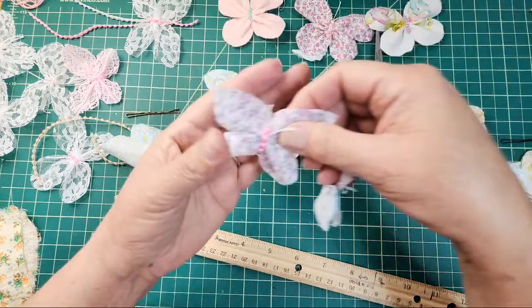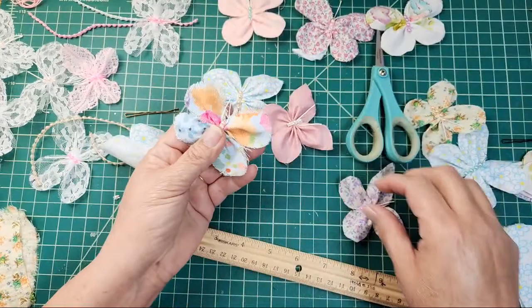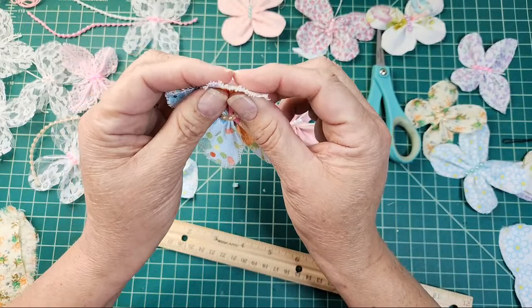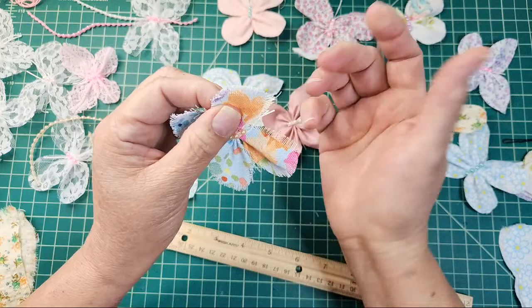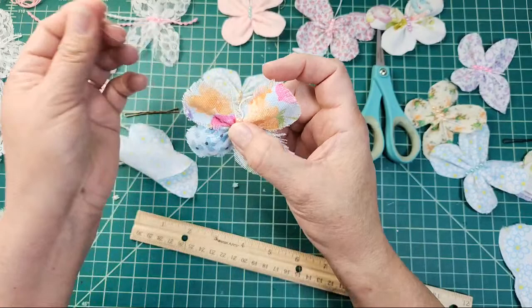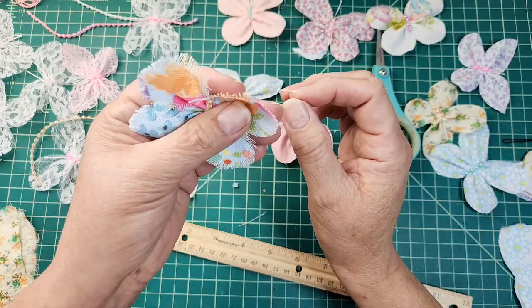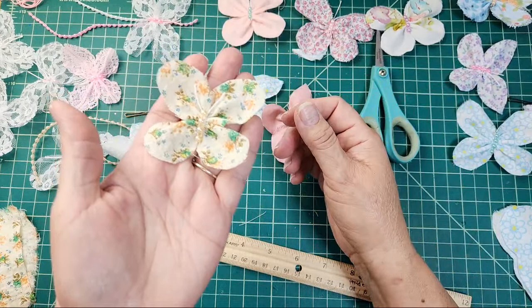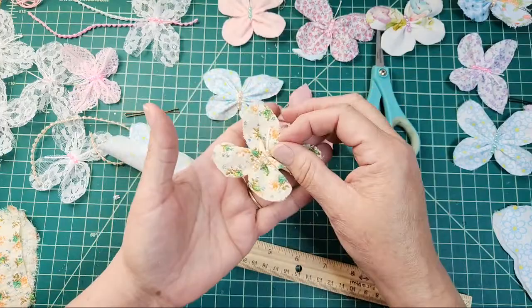Here's a cute one in purple. This one's made with duck cloth — can you see how it looks more shabby? Duck cloth is basically thicker; it's more of an outdoor type fabric, thick like upholstery or for making pillows. I use this one — it's thicker but has big open weaves, so it's easy to fray. This one uses a vintage fabric. And you can change the shapes of your wings as you experiment.